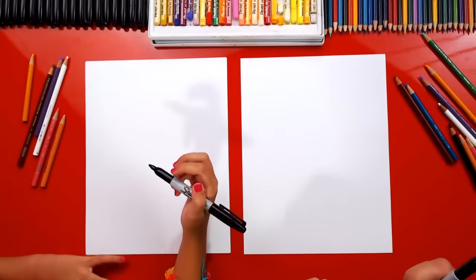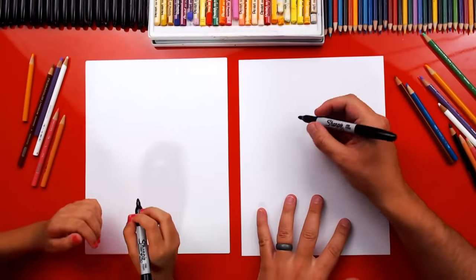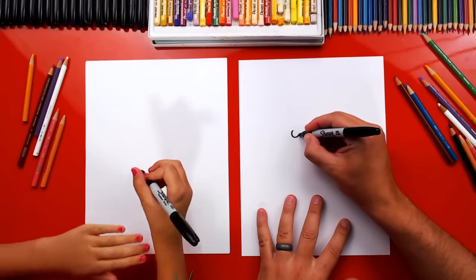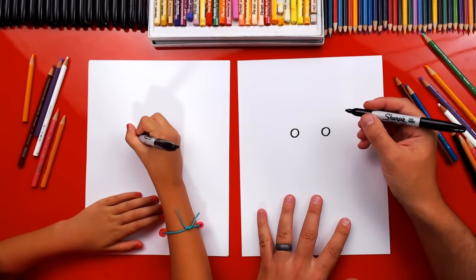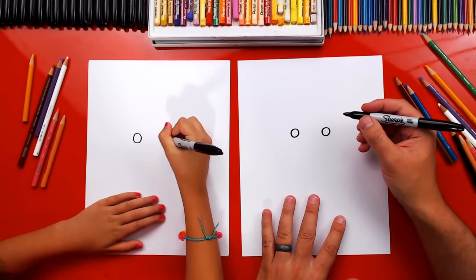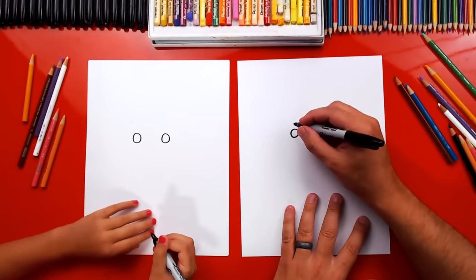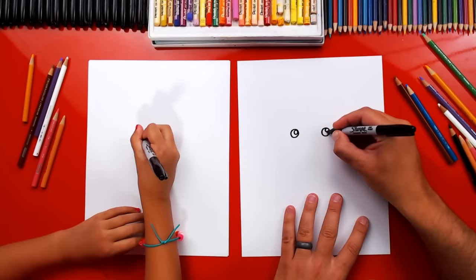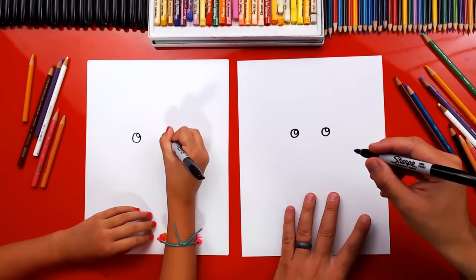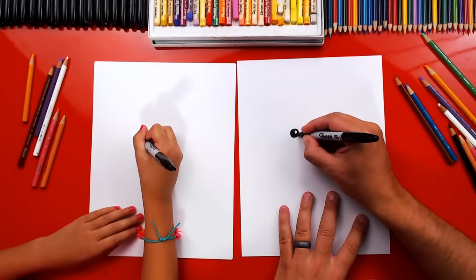First step, we're gonna draw your eyes — your pretty eyes. We're gonna draw two circles next to each other, about this size, leaving a little space in between them both. Then another one, so you got two eyes. Then we're gonna draw smaller circles in the top right for the light reflection or highlight to make your eyes look shiny. We're gonna color in the big circle but leave the little circle white.